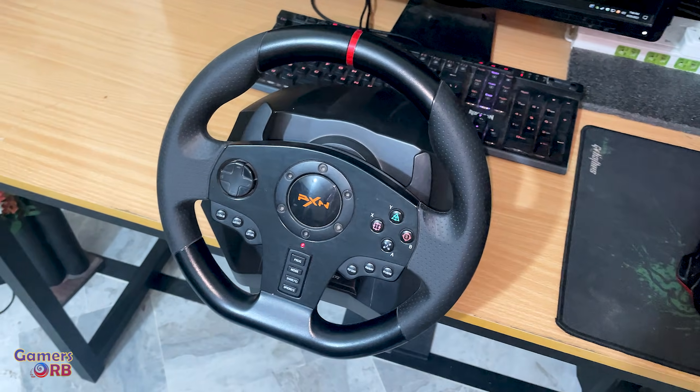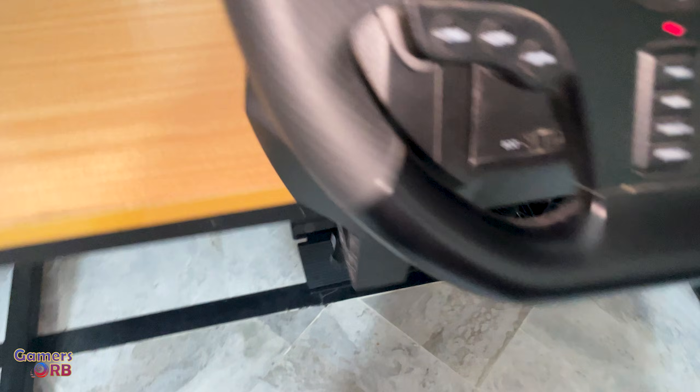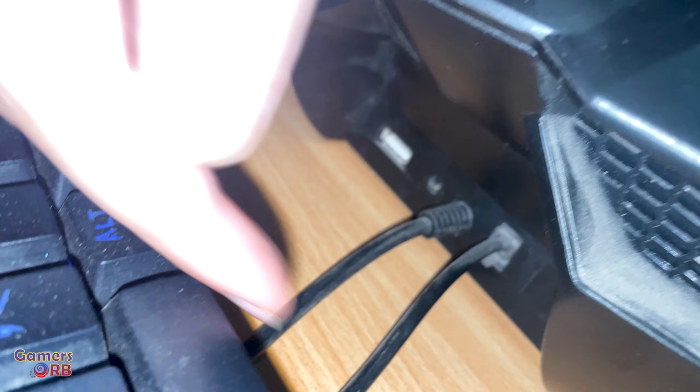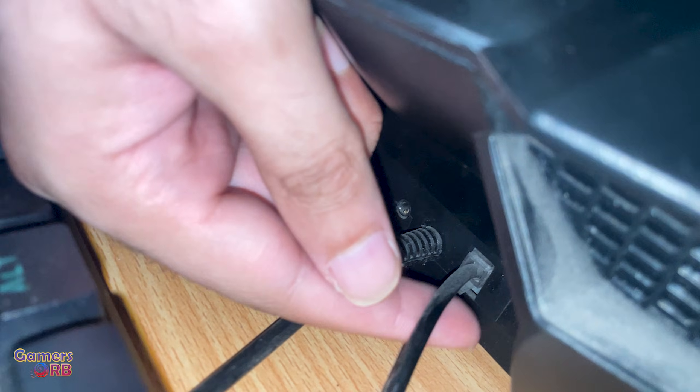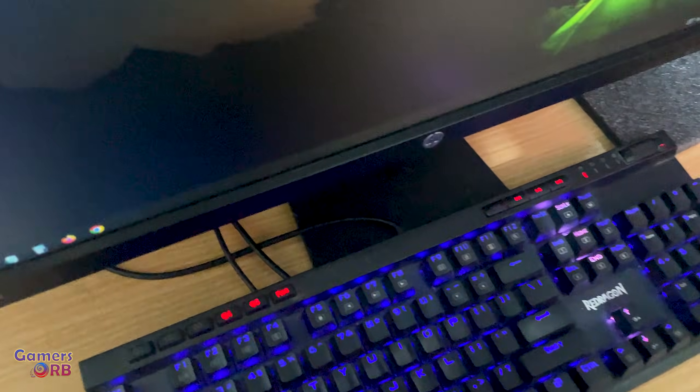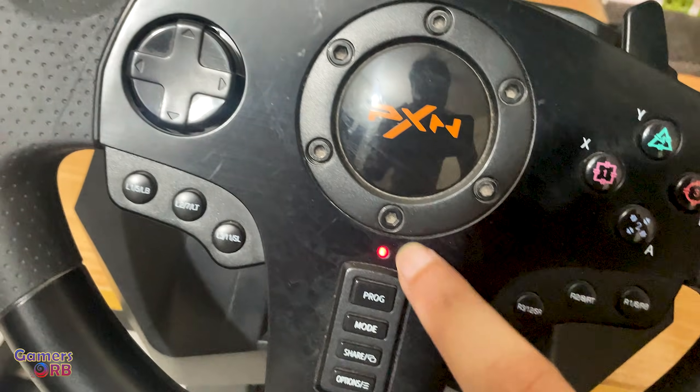First, make sure that the wire coming from the paddle box is connected on the back side of the controller — make sure it's fitting tight. The second wire, which is USB, should be plugged into the USB port. When you plug it in, the light will turn on.